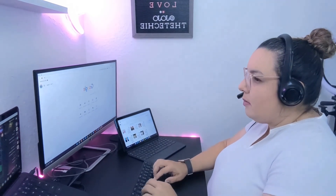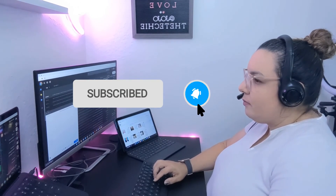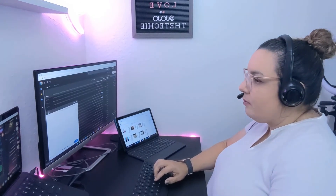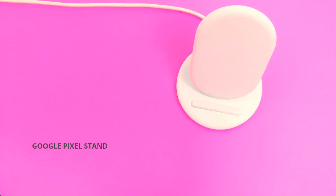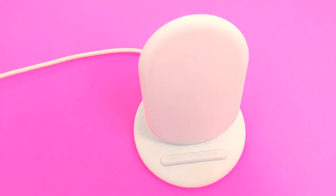Now there is one more piece of tech that I want to tell you about that I use on a daily basis. If you're enjoying my content so far, would you please consider liking this video, subscribing to this channel, and clicking on the notification bell so you'll always know when I have new videos. The last piece of tech I always have on my desk is the Google Pixel Stand. I love how it props up my phone at an angle so it's easy for me to unlock it and triage my notifications.